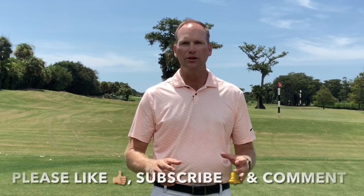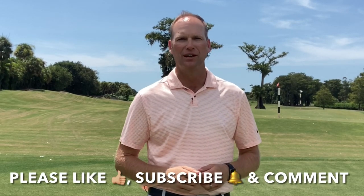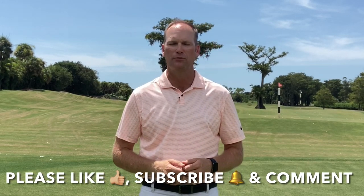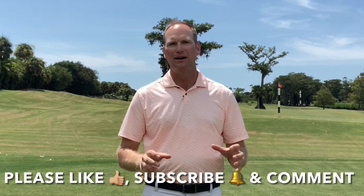Before we get to that, I've really enjoyed bringing this free content to you and our YouTube community — it's growing and that's exciting. You can help me continue to grow by smashing that like button, subscribing to my YouTube channel so you're alerted when I have new videos, and commenting, which helps in more ways than you know.